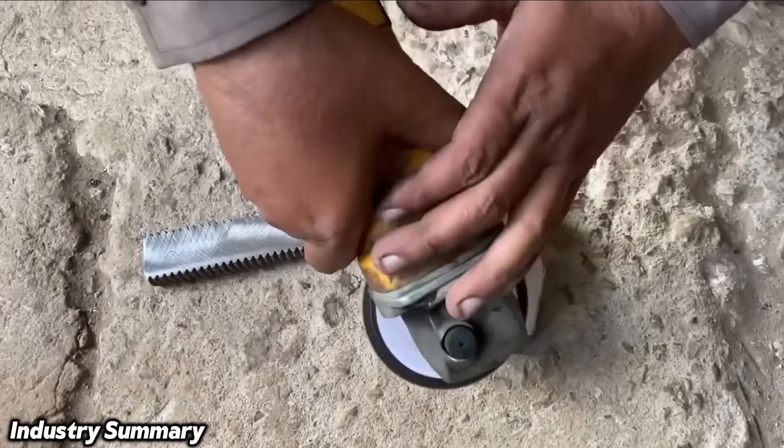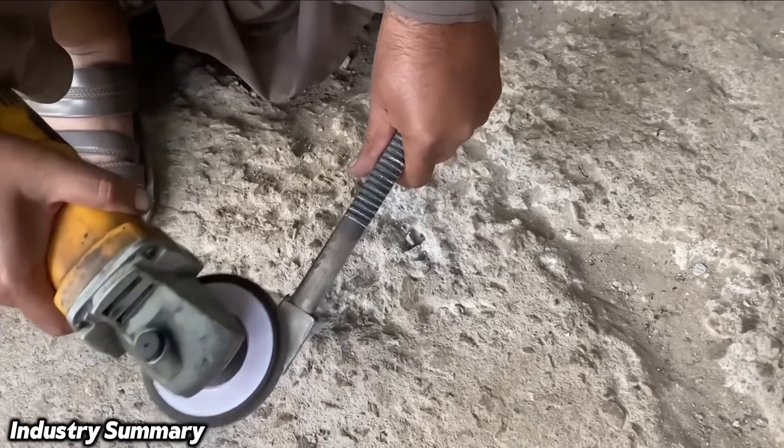After a light standard surface grinding, the workpiece is ready for the next stage: painting.